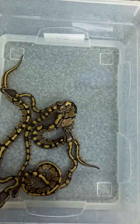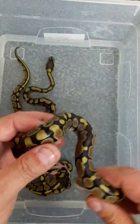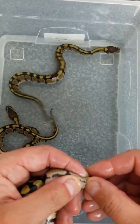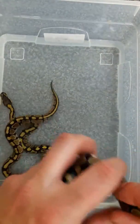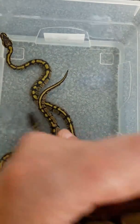That one's a male. These will all be available once they're up to size. There's another male — so two males so far, three females, and another male.